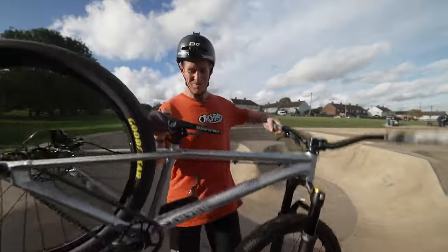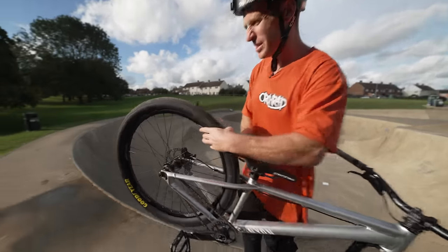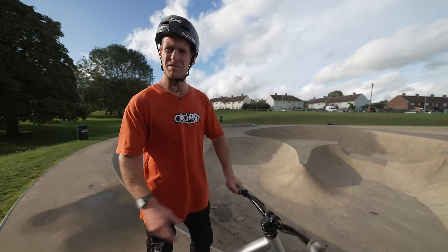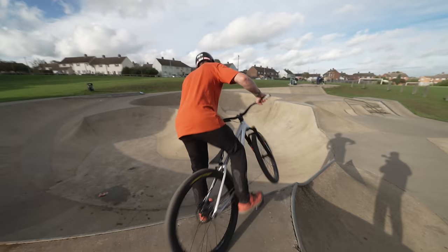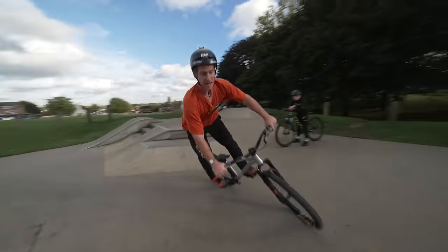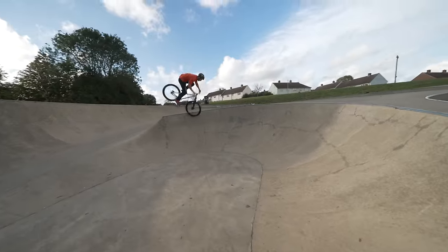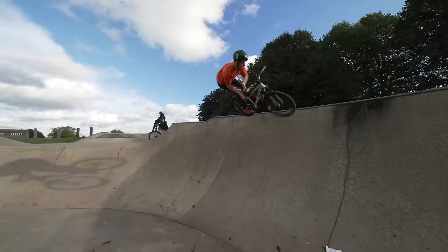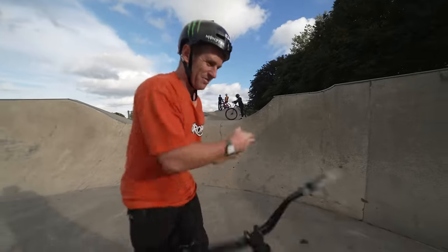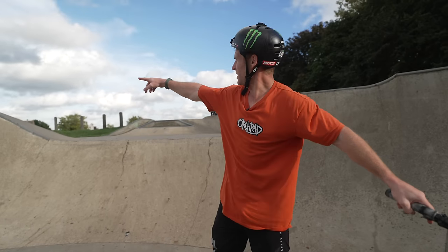Bike switch - I've now got the Canyon Stitched 360, I haven't been on this beauty for ages. We've got some fresh Goodyear tires on it - perfect for skate parks. Found a cool little line here, like a fly-out river landing. Oh my god, why haven't I ridden this sooner? It's sick!